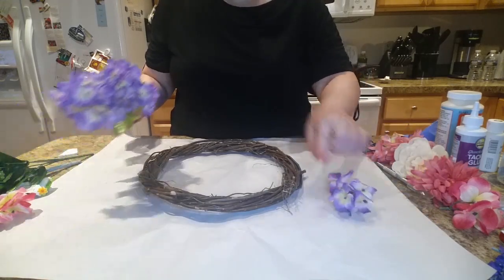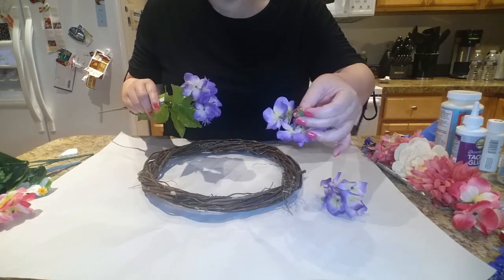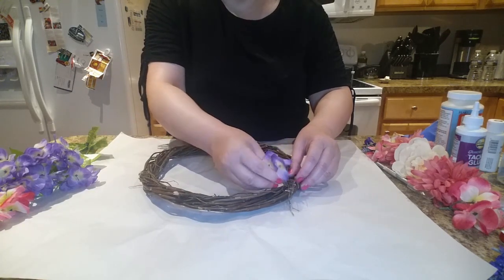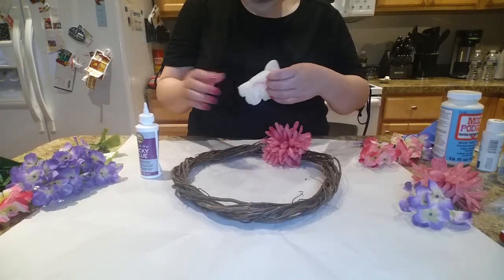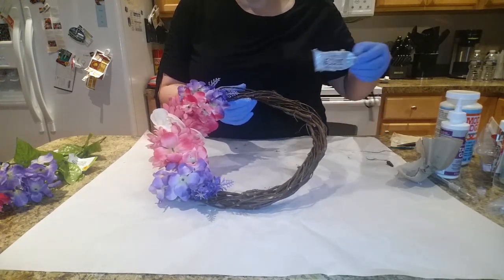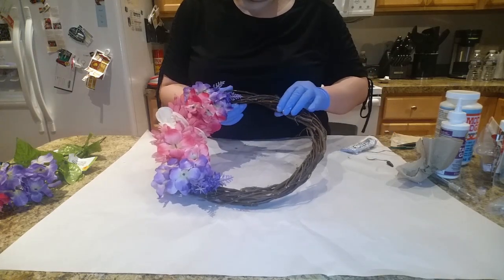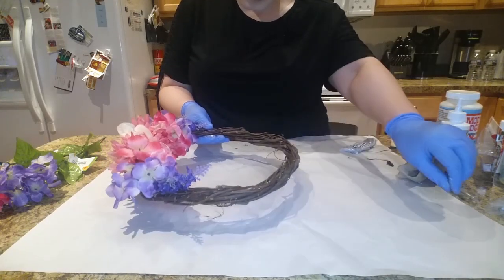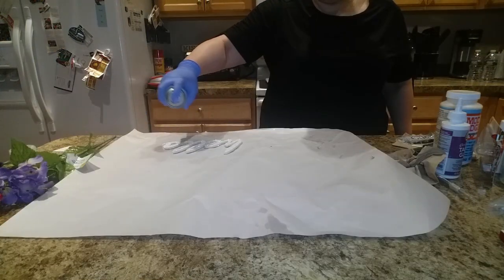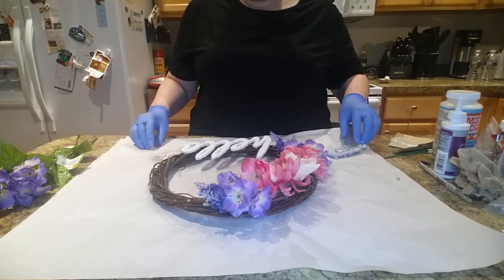I went ahead and plucked off the flowers — all you have to do is simply pull them right off. I'm placing different types of flowers and then just gluing them down. After adding the flowers, I ended up using my E6000 since the other glue wasn't sticking too well with the wood. Then I applied the glitter sealer to the hello sign and glued the hello sign to the wreath.